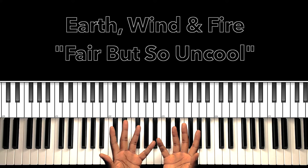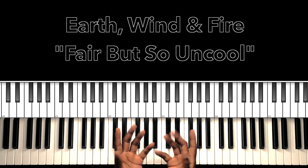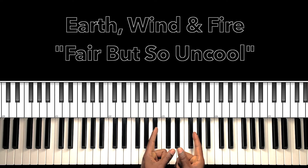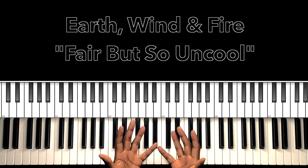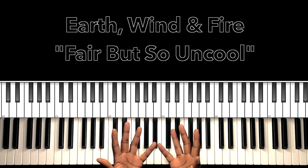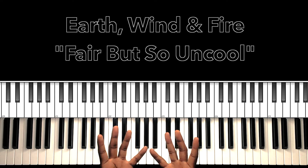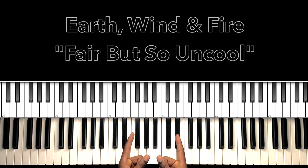Hey, what's up you guys? It's your boy Carlos Music and I'm back with another tutorial. Now with this tutorial, we'll be studying Earth, Wind & Fire's 'Fair But So Uncool.' Now it's so unfair that this band is so funky. I'll do my best to interpret these chords and progressions, and if it can help anybody with this song, then I'm all for it. Let's get to it.